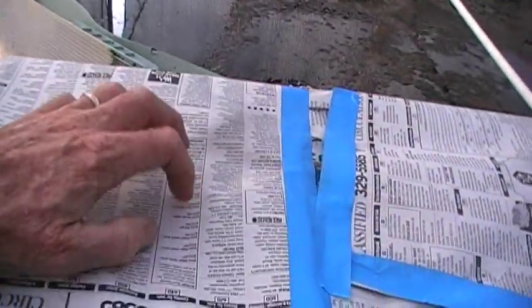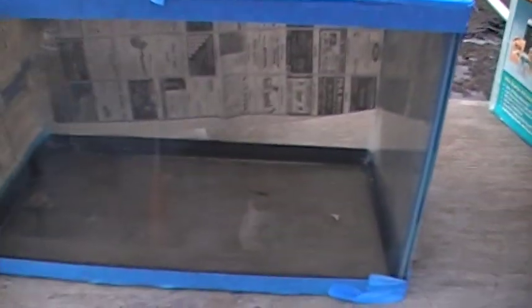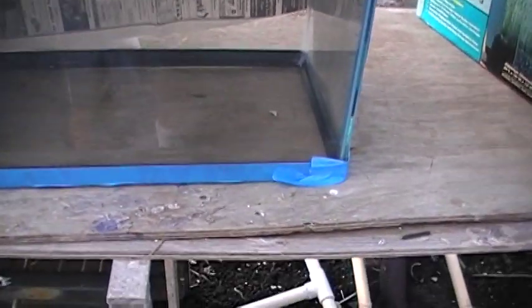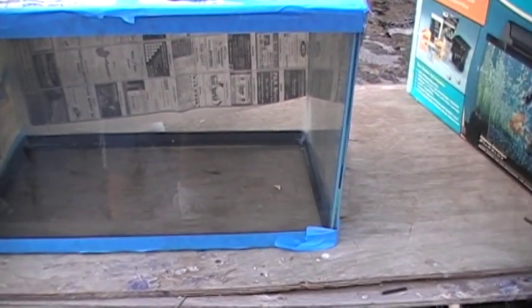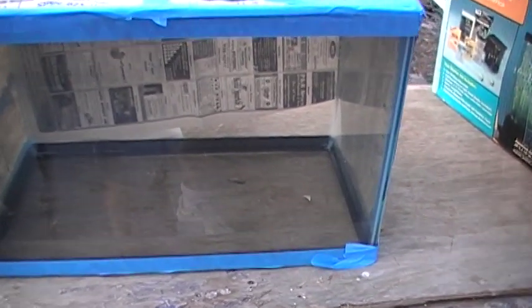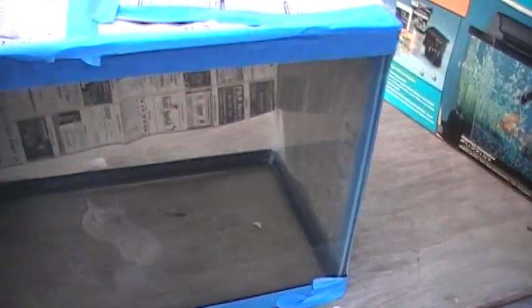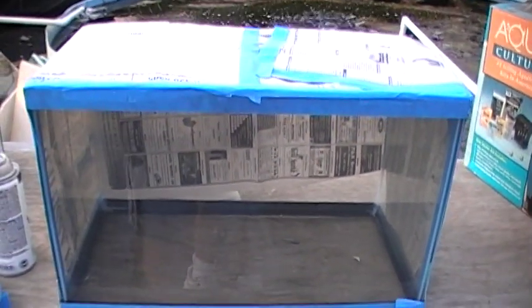This is actually the bottom of the tank. What I've done is turn the tank over — this is the open top, facing down. The reason is when I do the painting with my Krylon Blue, I don't want any of the aerosol paint to get into the tank itself, because it might stick to the sides and obscure the view. Essentially, we want to paint just this one panel — the back of the aquarium — with Krylon Blue.